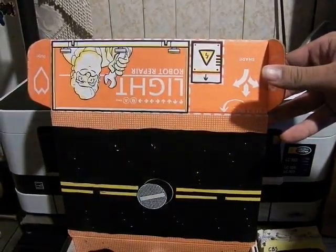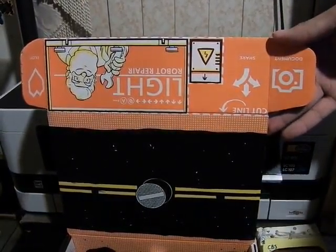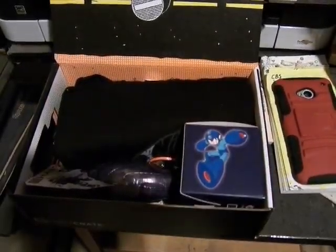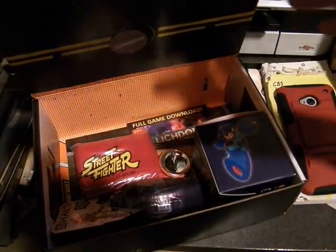We can see here: Spacey Light Robot Repair. So it's Mega Man Base — that's sweet. Today's Loot Crate is Mega Man Base. It also has the series-themed Teenage Mutant Ninja Turtles, and this one looks awesome.